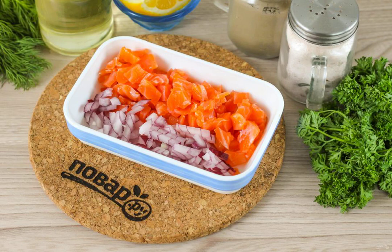Peel the red onion and rinse it in water, cut it in half. Cut half of the onion into the same size cubes as the trout.